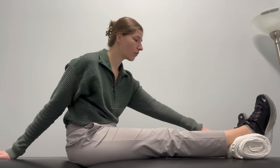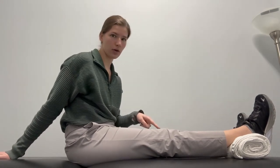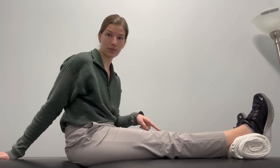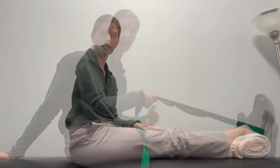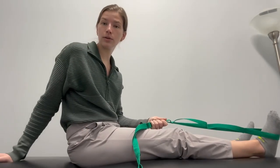And then with the towel roll at your ankle, we're also focused on getting some of that knee extension back, which in the early days of knee replacement is super important. The next exercise I'm going to show you is called a heel slide.